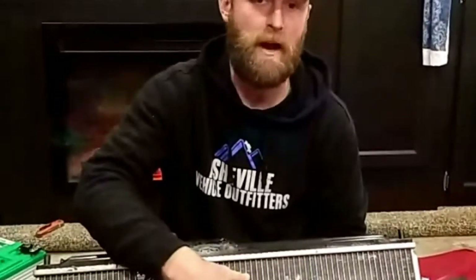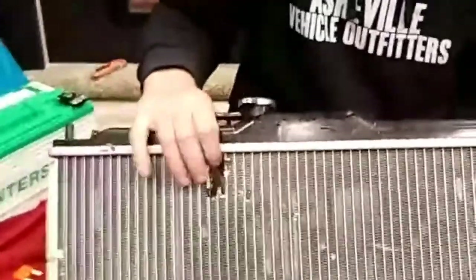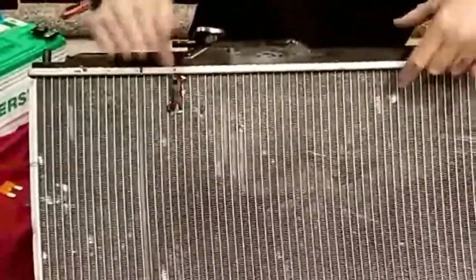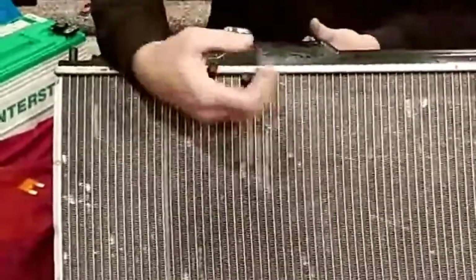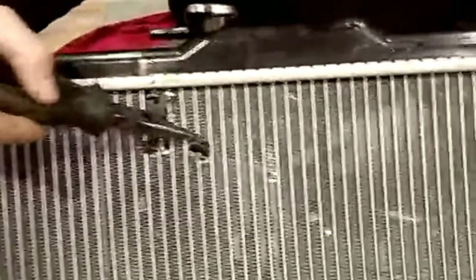Sometimes these fins become dirty with dust or mud and they can't dissipate heat efficiently. Other times we puncture the radiator — like this hole right here — and we start to spew coolant out. We can repair a punctured radiator because each channel that carries coolant up and down is separate from the others. If I seal one off, it doesn't affect the adjacent channels.